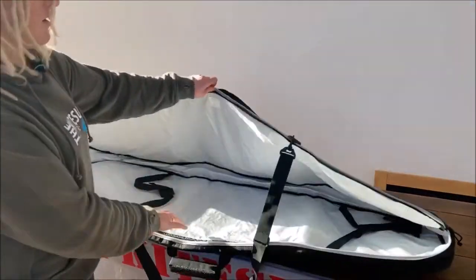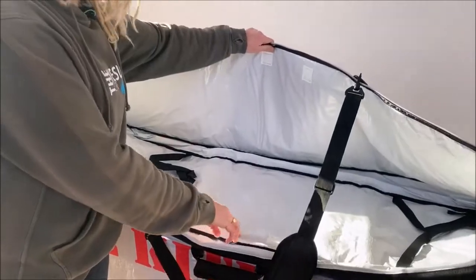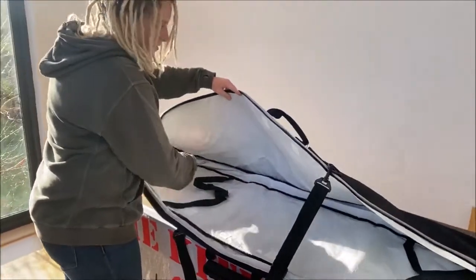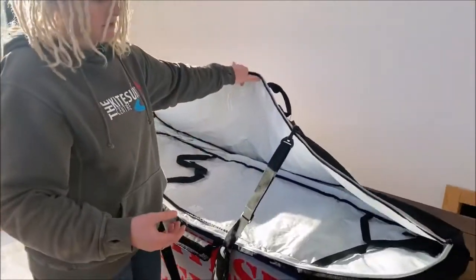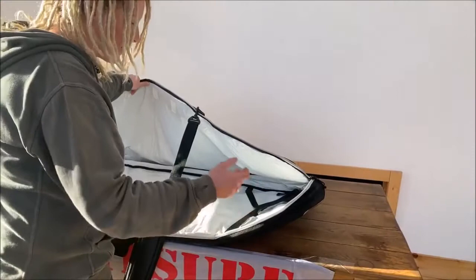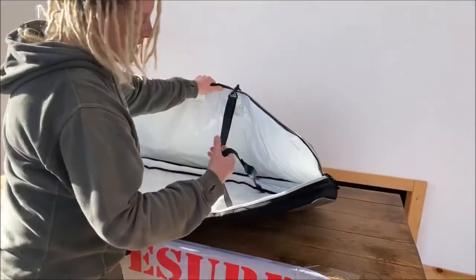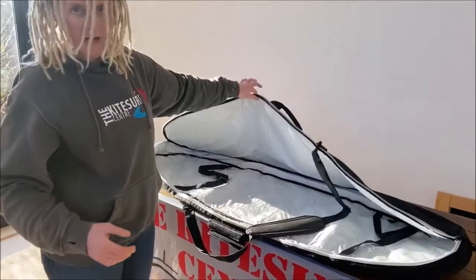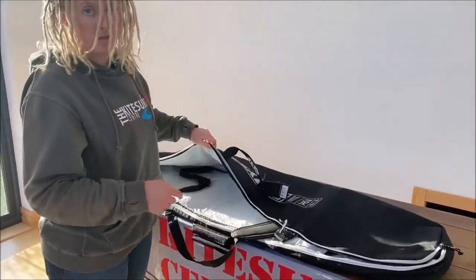Looking inside, we've got 4mm padding so it's going to protect your board. There are reinforced fin areas — this area is a little bit more reinforced to handle the fact that you're keeping your fins on inside the bag all the time. We've got multiple straps that are going to hold down the board and keep it in place. You'll see it's quite a spacious bag — this is the 145cm version.